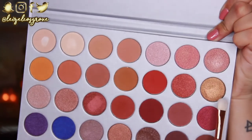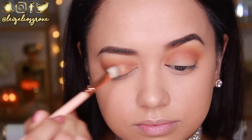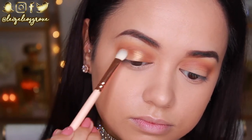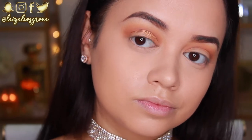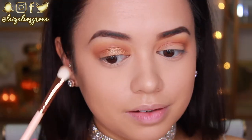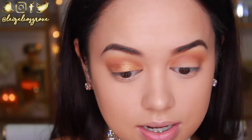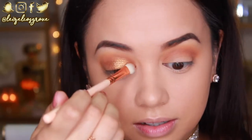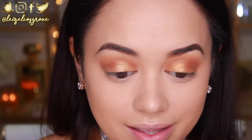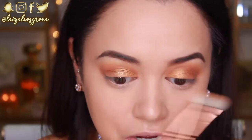I'm going in with the shade I've been dying to use — Queen — using the Zoeva 232 Luxe Classic Shader. I'm packing that onto the first and second third of my lid, leaving the outer corner blank for a darker shadow. I haven't even applied it to both eyes yet and I'm already obsessed. Queen was such a fitting name for this shade — it is such a standout on the lid.